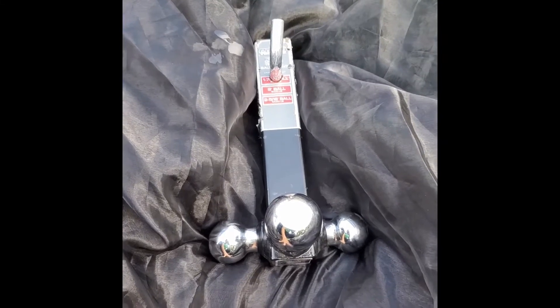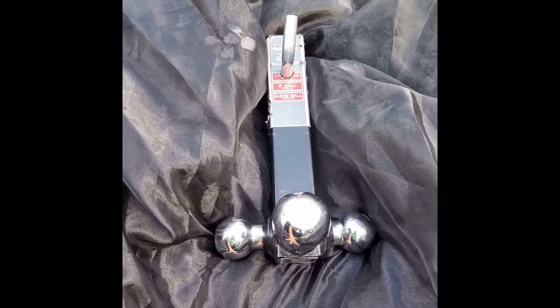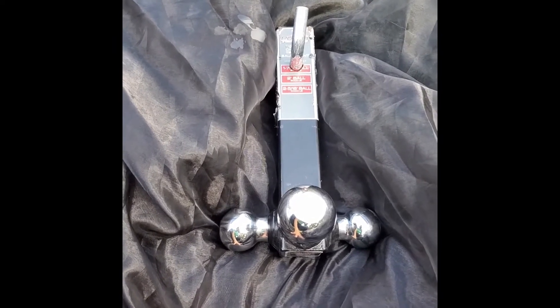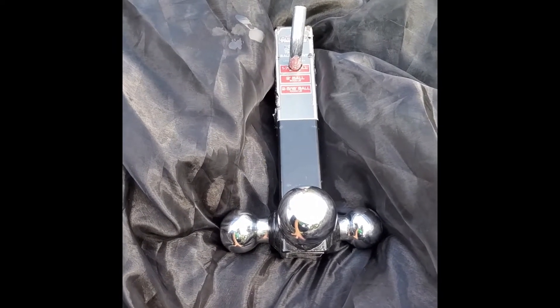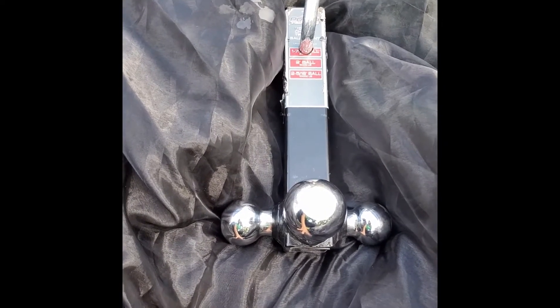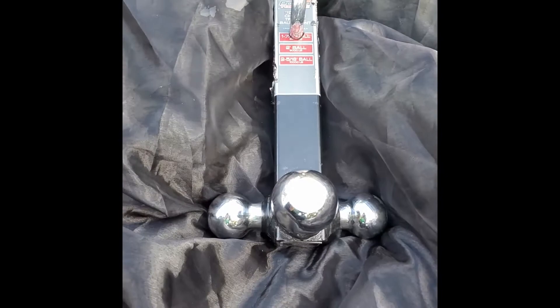This video is going to be for how to mount a tow hitch — do it yourself. It's pretty easy. So this particular tow hitch has three balls to it.